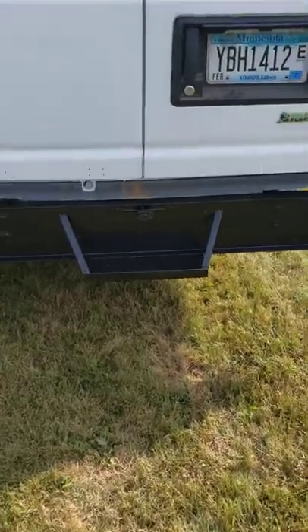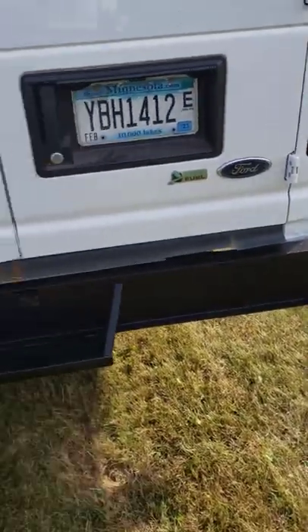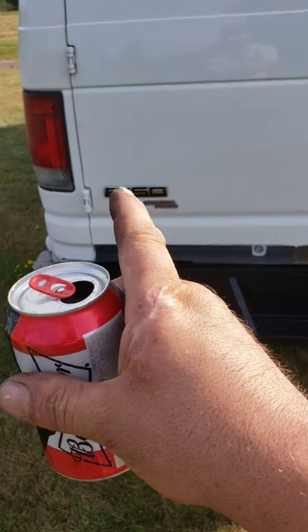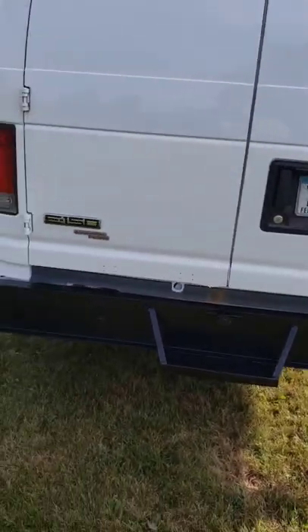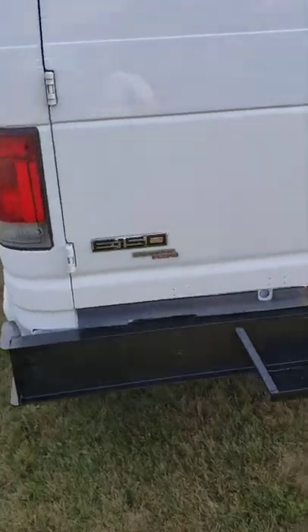I'd like to get one more coat on that on the next oil change. The E350 versus E150 badge — I didn't mess with it because it's a bigger badge and it has different locating holes. It's fine. Nobody cares except Luke.